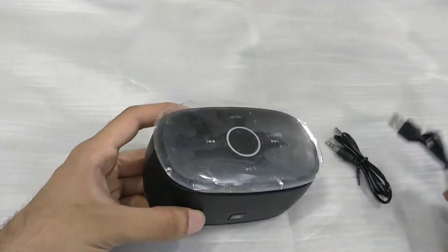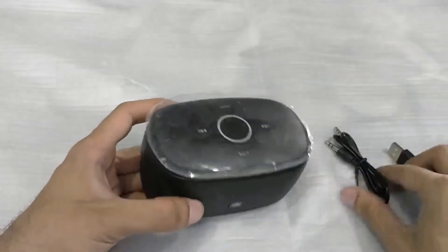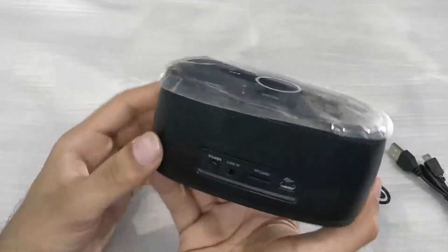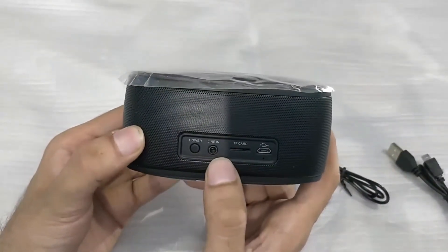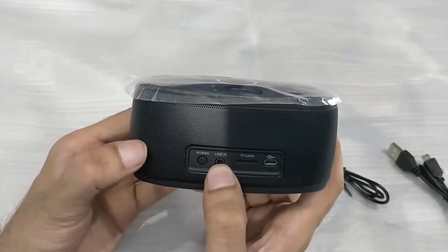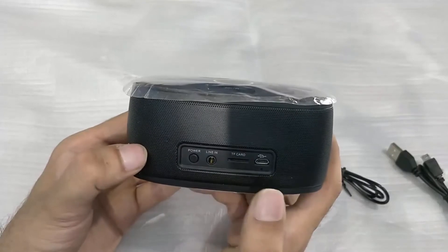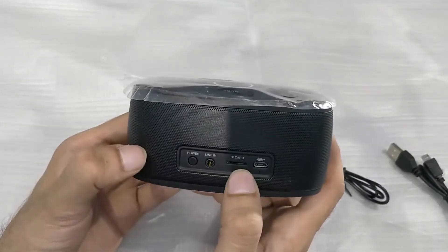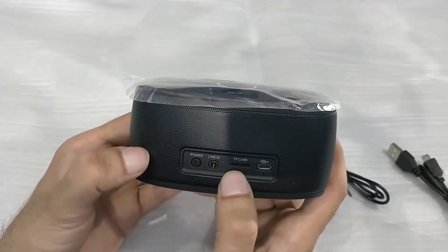In the box we have a charging cable — it's a micro USB cable — and we also have an auxiliary cable. On the back, we have the power button and the line-in port where you can plug in the aux cable to connect it to your computer or phone. There's also a micro SD card or TF card slot where you can put your memory card and play MP3 songs directly.